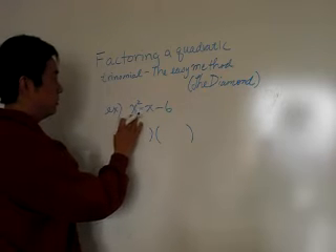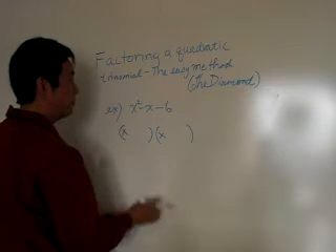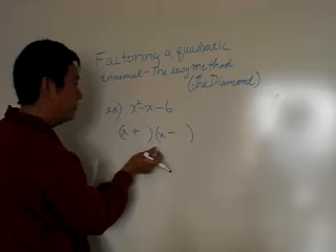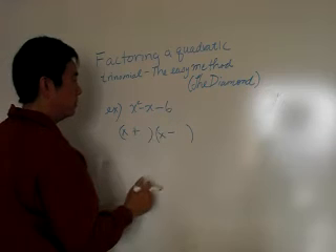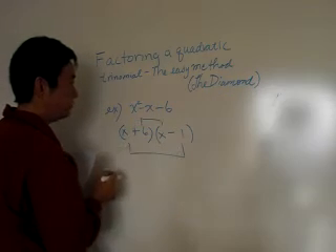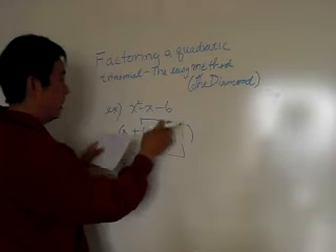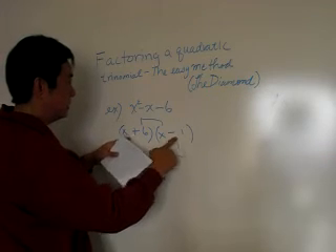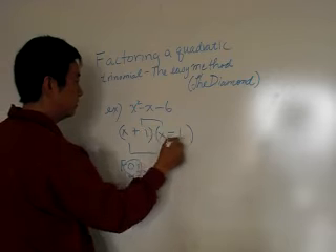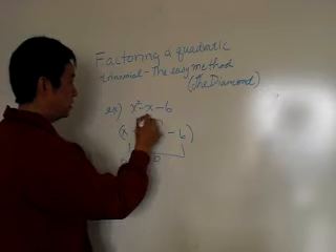First thing we do is say: what are the factors of x squared? Well, it's x and x, so that goes in the first portion. Since this is a minus on the last portion, one's going to be plus and one's going to be minus — you might have to reverse it or check it later on. What are the factors of six? It could be six and one. Using the outer and inner in FOIL, we're looking for the OI in FOIL, and that should come out to minus x. So you'd get minus x plus six x, which is plus five x — that doesn't quite work. How about one and six? That turns out to be minus six x plus x — still doesn't work.